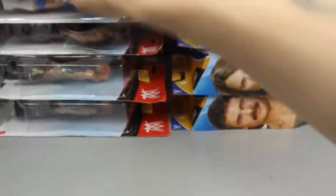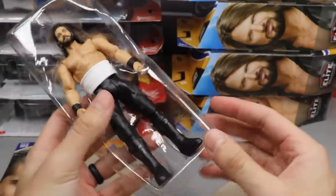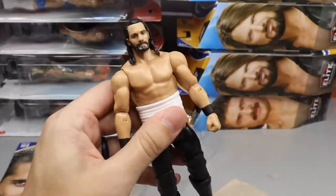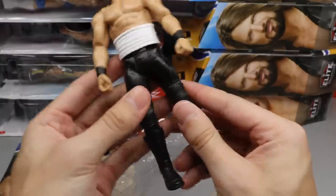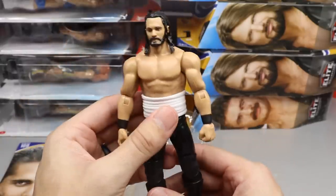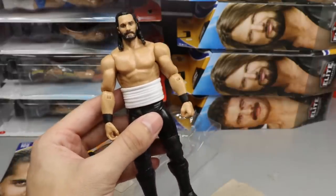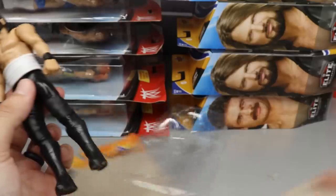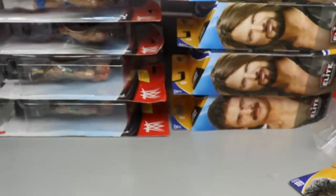Next is Seth Rollins and this basic is very plain. The head sculpt is good, you get the rib wrap which is a great accessory for figure photography, backstage scenes, or medical area setups, and you get knee pads — but it's just plain black attire and plain black wrist tape with a head sculpt we've seen before. A very plain Jane basic overall.